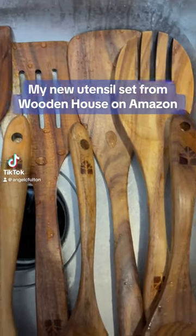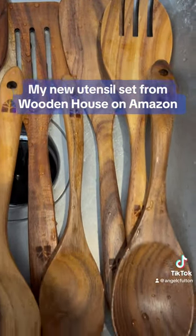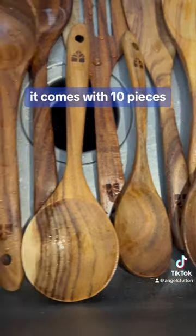My new utensil set from Wooden House on Amazon. It comes with 10 pieces.